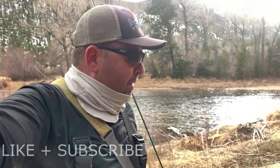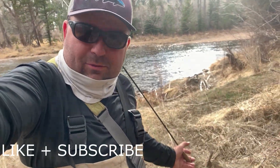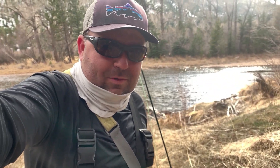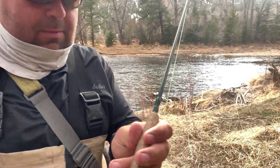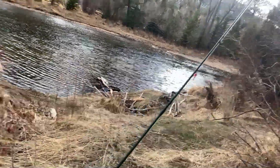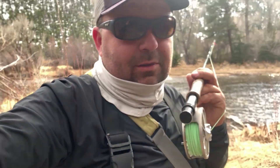The wind is getting really high. The river is really low as you can see behind me. So we're going to come back here right before the runoff — it would be killer. Today's flies were definitely small: Zebra Midge, 2-Bit Hooker, and a San Juan. I hope you guys enjoyed this one. I'll see you next time.